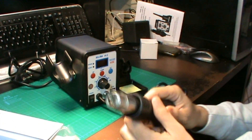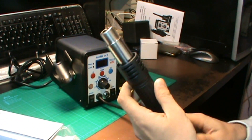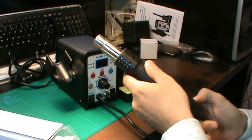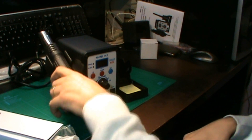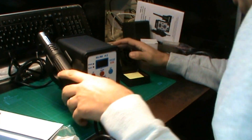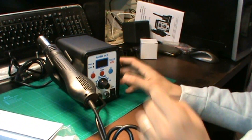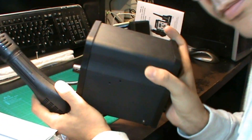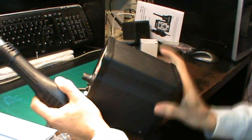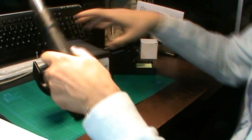Aquí tenemos la pistola de aire caliente. Y aquí está el soporte. Si queremos podemos cambiarlo de un lado a otro, tiene aquí dos agujeritos por si queremos cambiar la distribución y colocación de nuestra pistola de aire caliente.